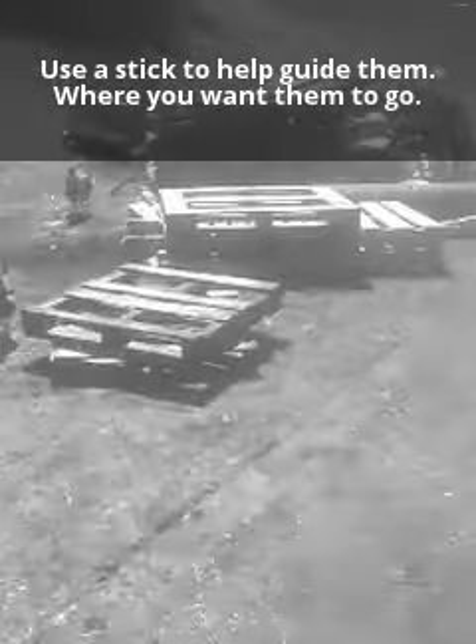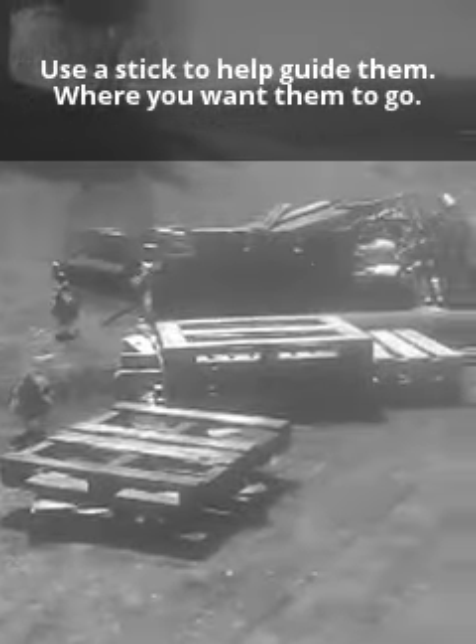That's the sound I make when I want them to go. If you have a stick in your hand it's a little bit easier. That's just how I've trained my chickens.